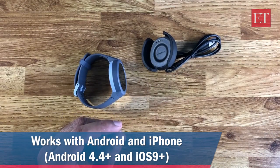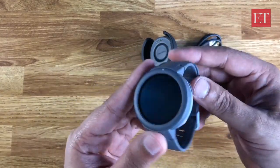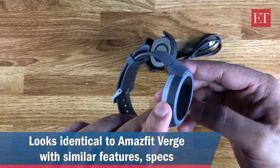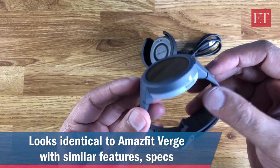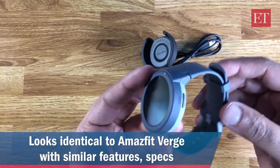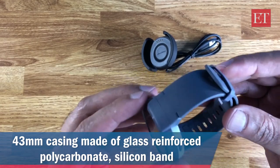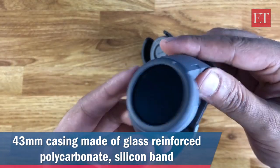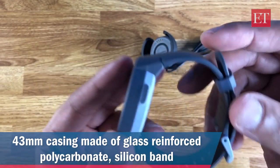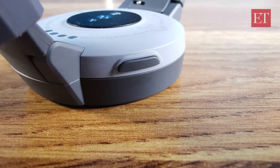Here's a closer look at the Verge Light. It looks very similar to the Verge, which was priced at 12,000 rupees — this one comes in at 9,000. The first thing I noticed is it's not a metal casing; instead it's glass-reinforced polycarbonate paired with a silicone band. It is full circle AMOLED and touchscreen, and there's only one button — the home button. No other buttons at all.